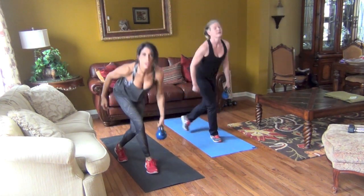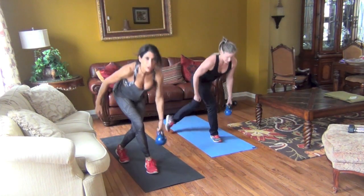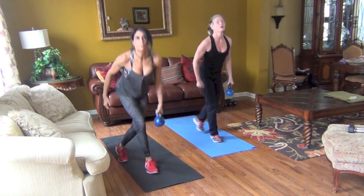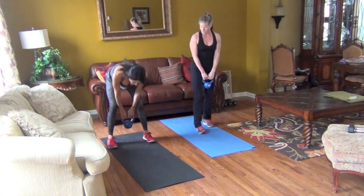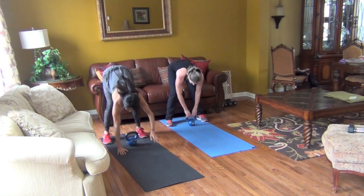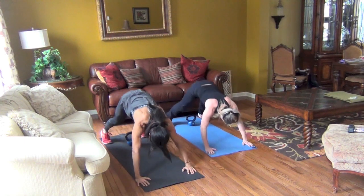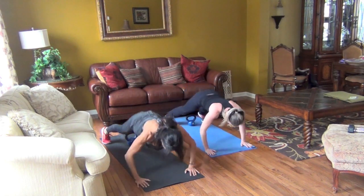We have one more exercise, guys — we're going to do a push-up kettlebell touch. You'll see what it looks like. It's a great stretch to finish everything off. Take the bell and place it. Walk your hands out, do a push-up, come back, and touch your bell. You don't even have to move your hands if possible — just touch the bell and come back, so you get more push-ups and less walking.